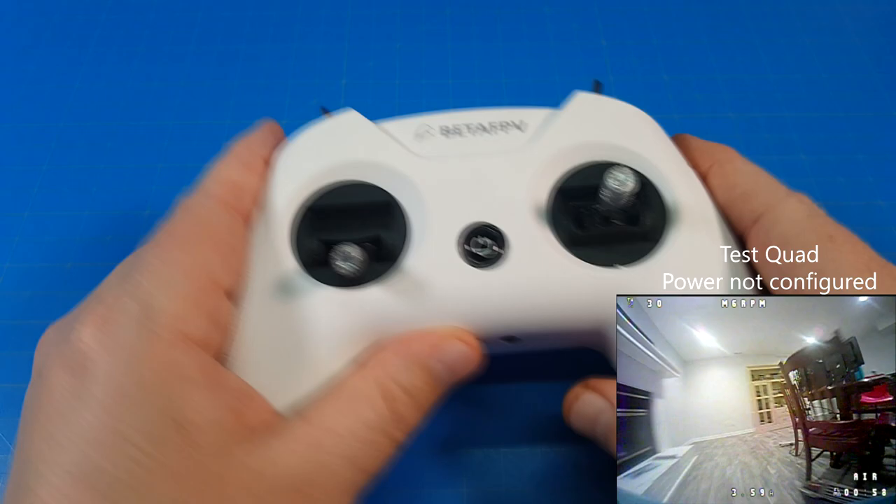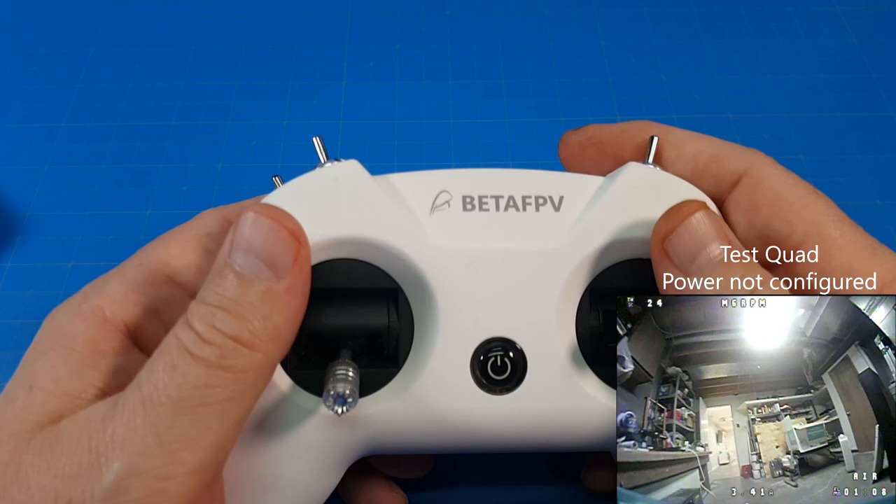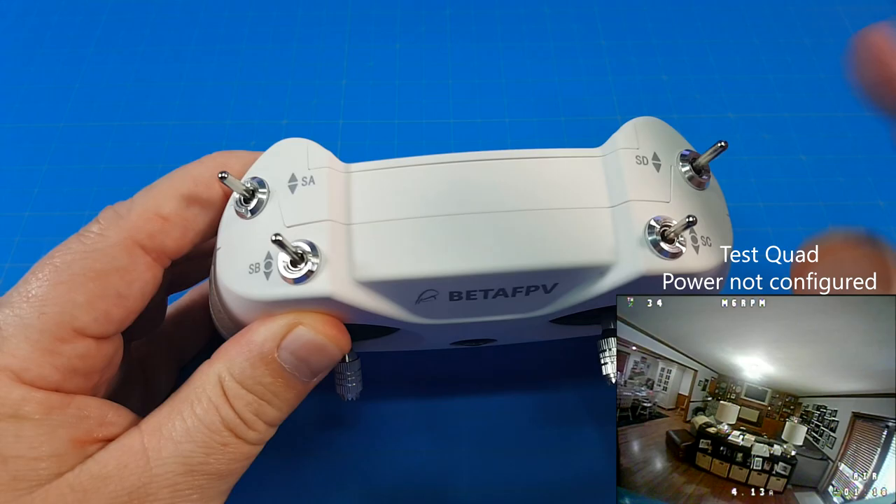This does D8 mode and D16 mode out of the box. It's very, very simple — it has a one-page front and back instruction sheet. You can also use this as a simulator. I plugged it into my computer and it does recognize it as a human interface device. It's really dead simple.